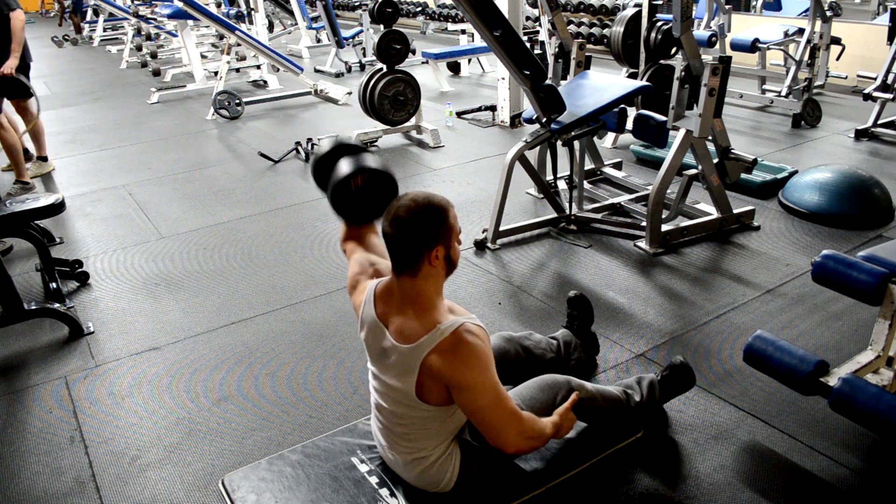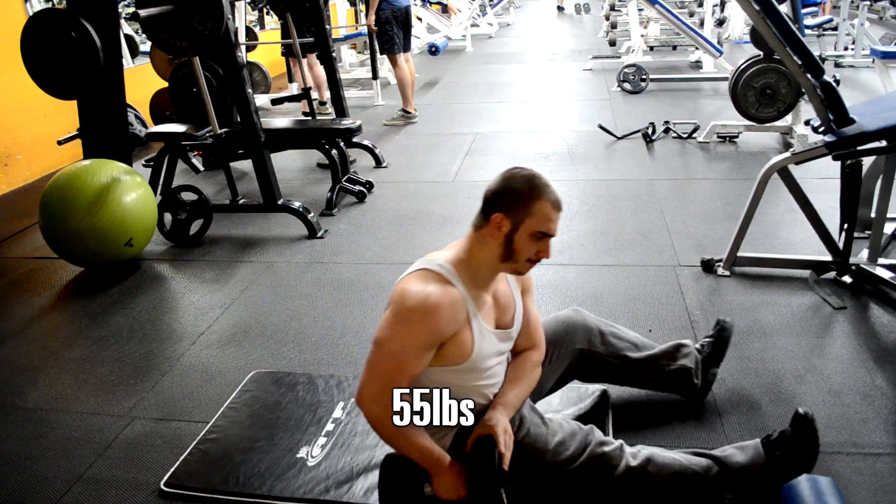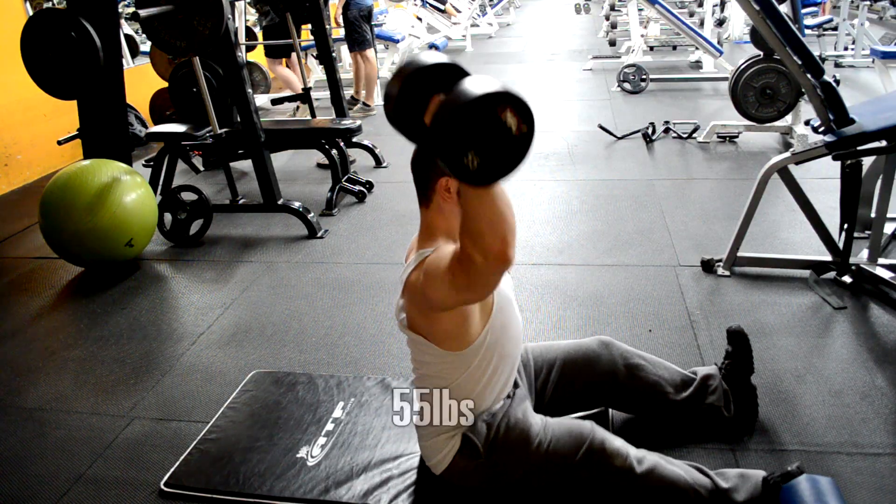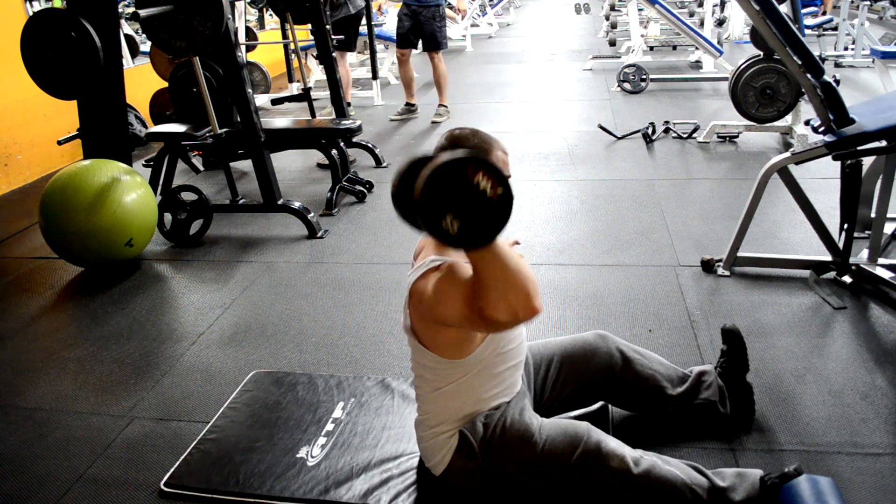This is not an easy thing to do at 180, beltless. I rarely see anybody do that. Rack pull above the knee is by far my favorite overloading exercise of all time, and I highly recommend you give it a shot.